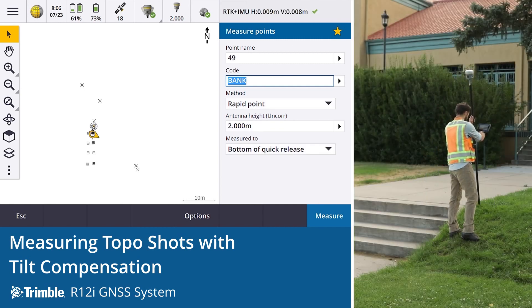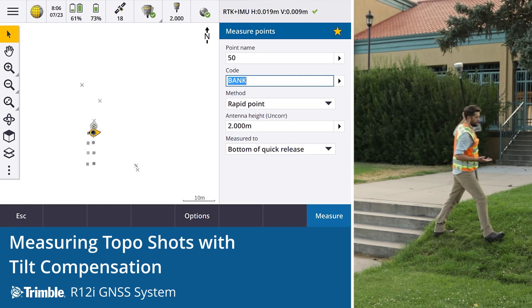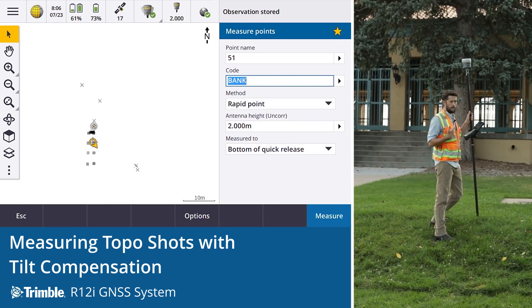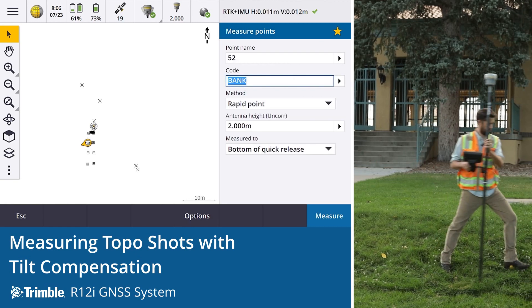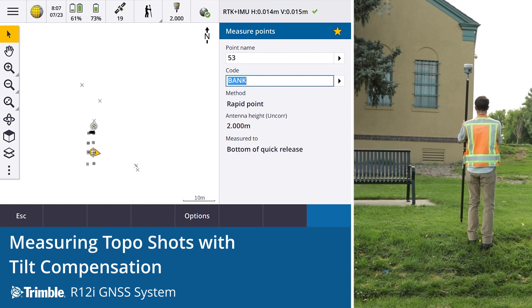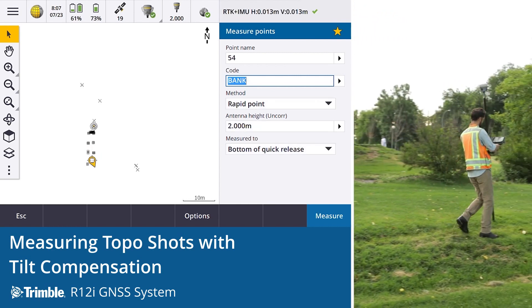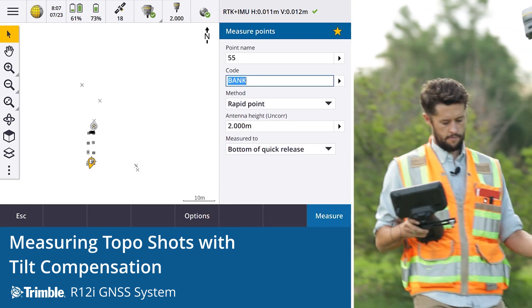Here we don't need to be paying attention to the level — you can take that shot. It means a lot less movement in the field for the surveyor, a lot less thinking, and a significant time saving with the ability to move faster through the shots.